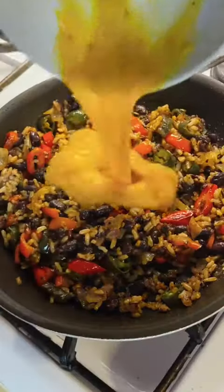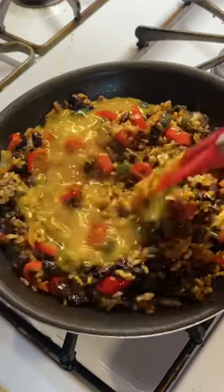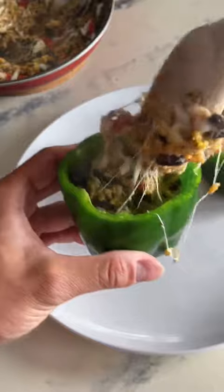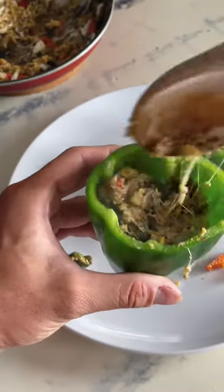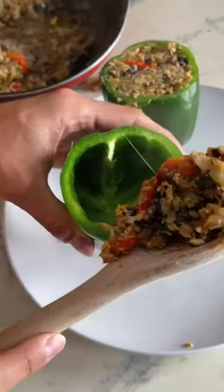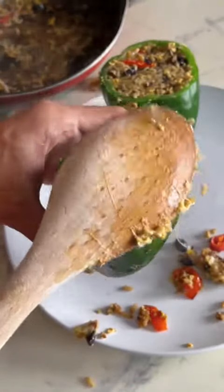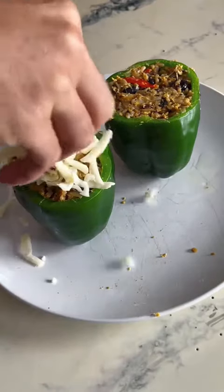Have you guessed what I'm making yet? If not, here's a hint: cheese - a lot of cheese. Stuffed peppers! I'm gonna be real honest with you guys, this is my first time making it and it was quite messy. It was really hard getting all of this into the pepper hole, but we did it, we got through it. It came out beautifully, and then I topped it off with some more cheese.